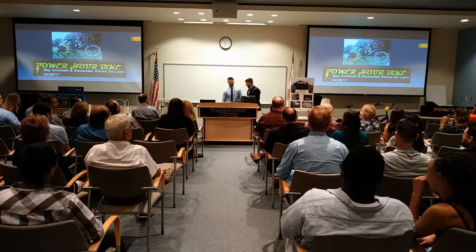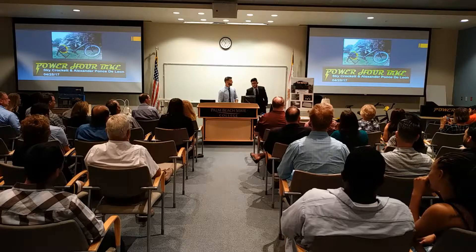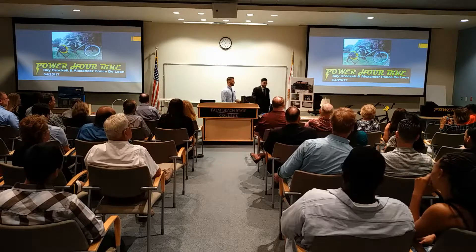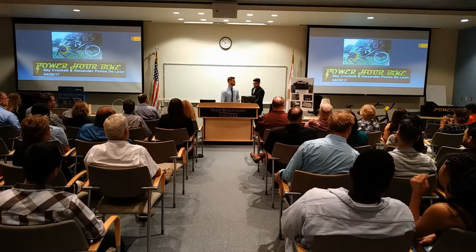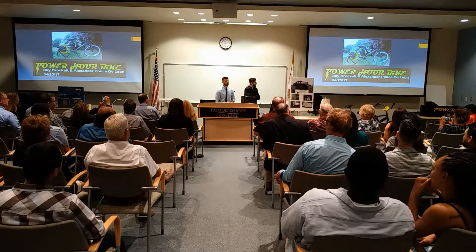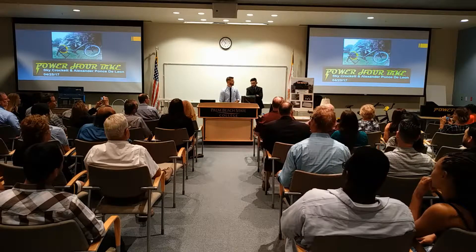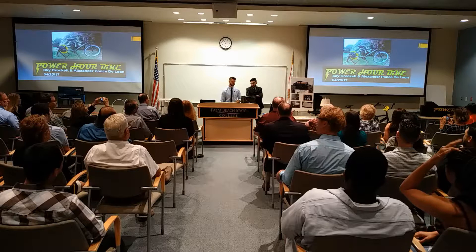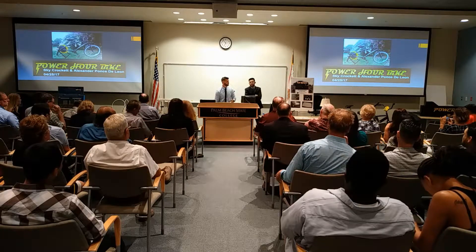Hello, my name is Scotty Crockett and we've created a power-generating bicycle. We used the same concept as a wind turbine and incorporated the design into our bike. As you pedal the bicycle, a constantly changing magnetic field induces the flow of electrons. This flow of electrons is alternating current. We then use a bridge rectifier to convert this alternating current to direct current so that it can be stored into a battery bank for future use.